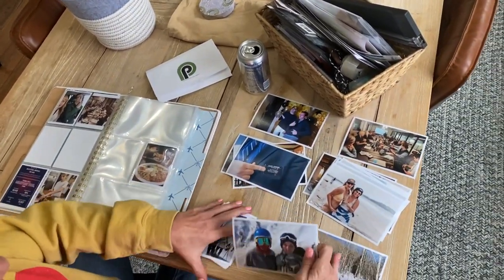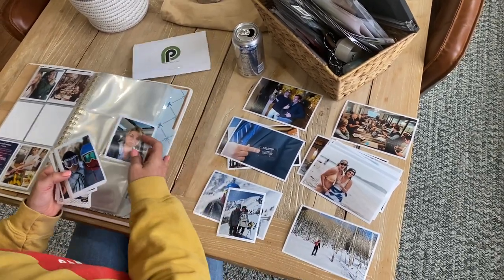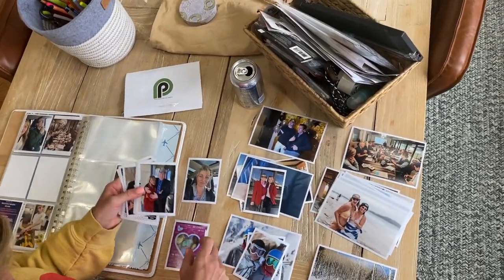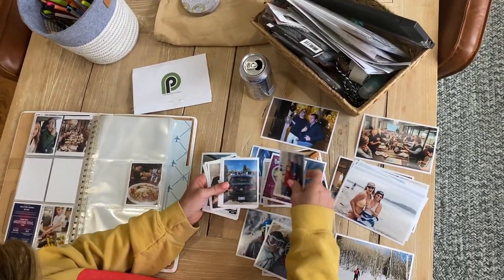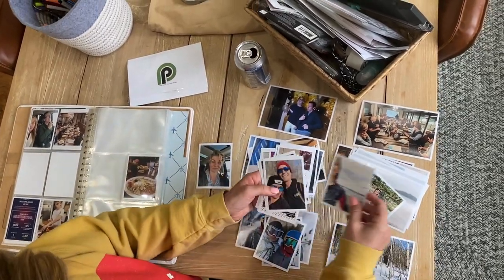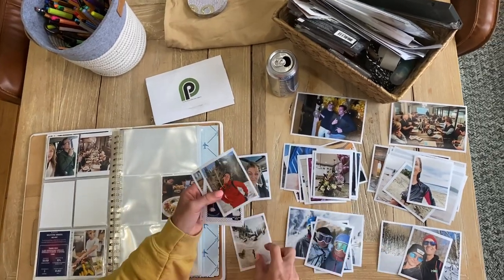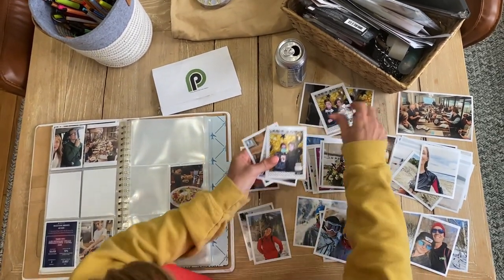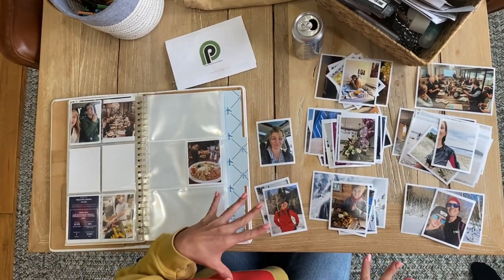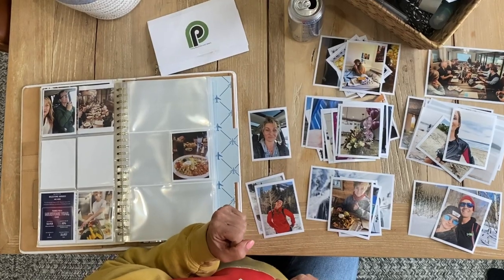I'll put the three-by-fours with that same event. Let's see — Valentine's Day, skiing, birthday party. Those are kind of my events for the last month that I wanted to remember and tell the story about.